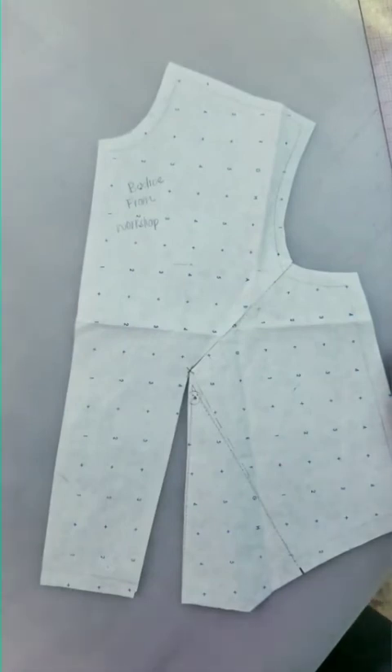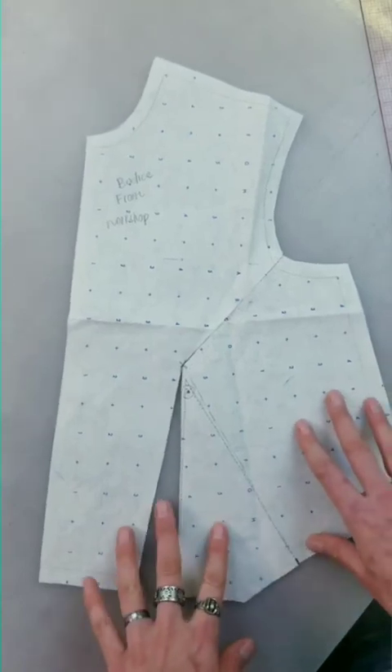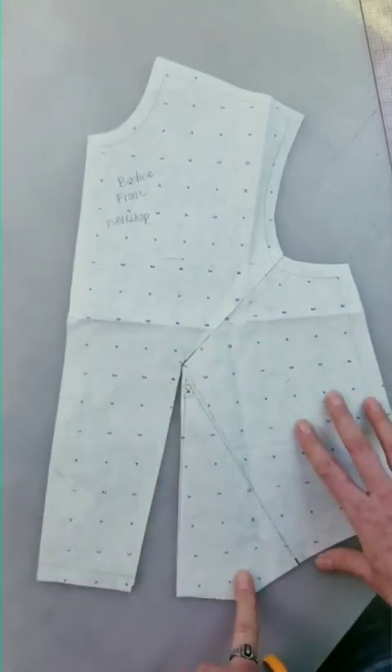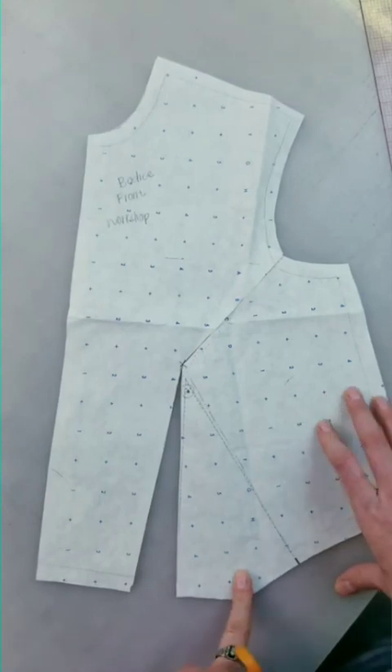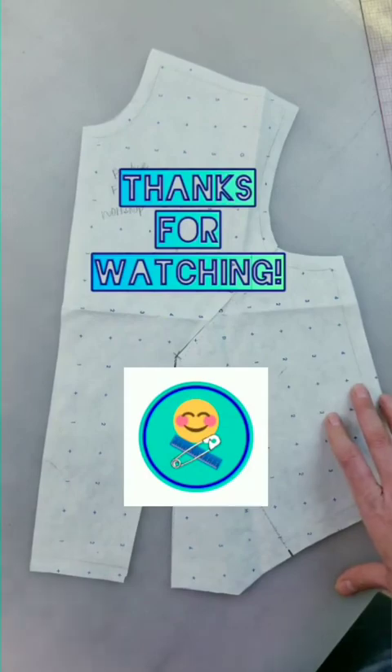If you want to learn more about this, I go in depth way farther in my Pattern Making 101 course, which you can sign up on the waitlist right now. You can also check out more about dart manipulation and getting the dart right in my free Pattern Masterclass up in my bio. Thanks so much for watching and I hope to see you next week. Bye.